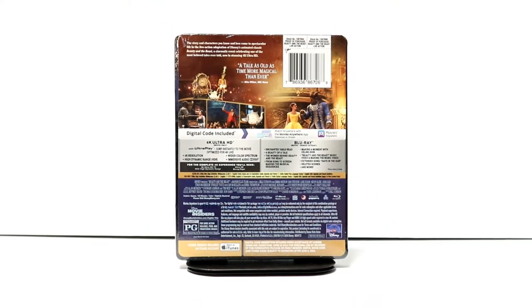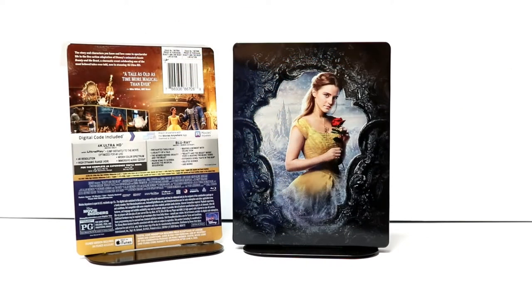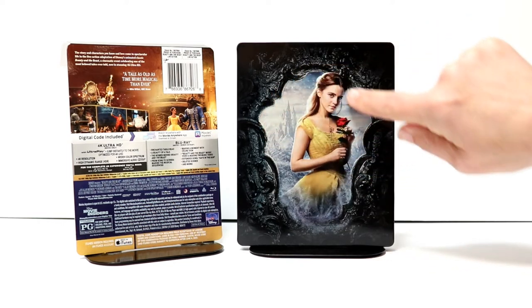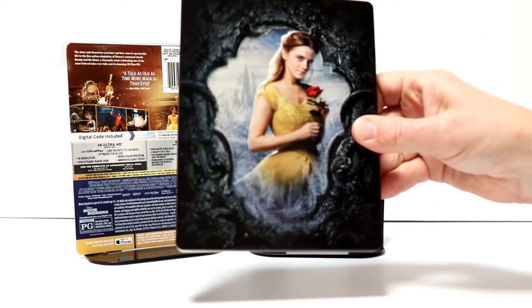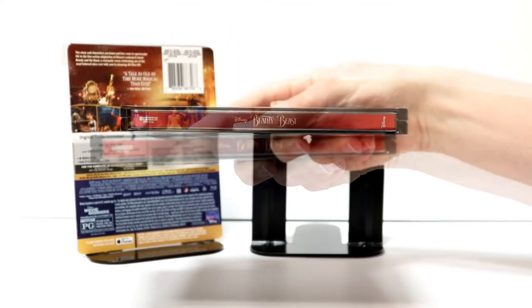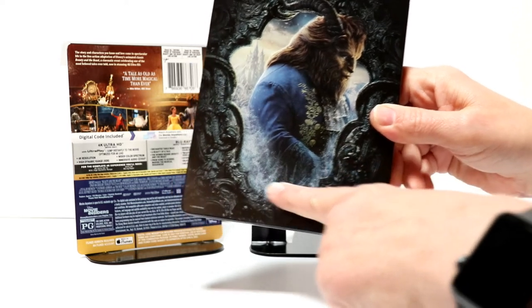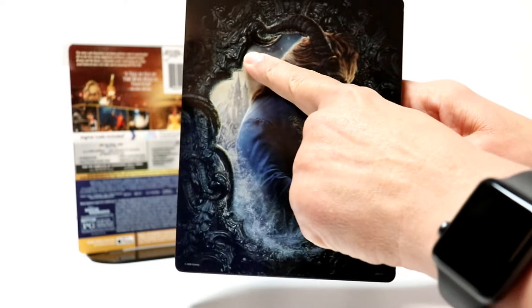I'm going to go ahead and remove this from the wrapper and we can take a closer look at this artwork. Okay, I've got the wrapper off and the J-card removed. Really nice image here on the front of Belle. This does have a debossed kind of frame window here around Belle, which is nice, but no title. And here is the spine. And here's the back. We do have just a flat image of the Beast with some debossing around the frame of the picture.